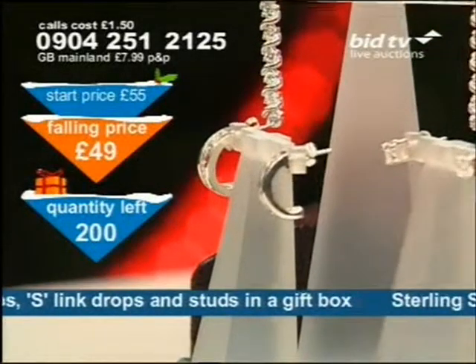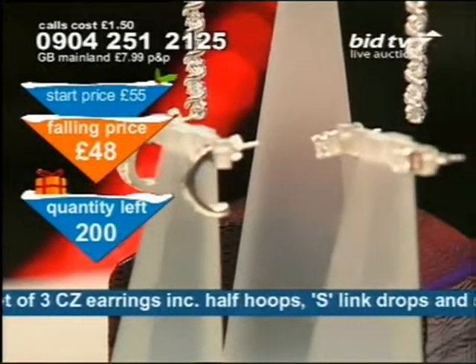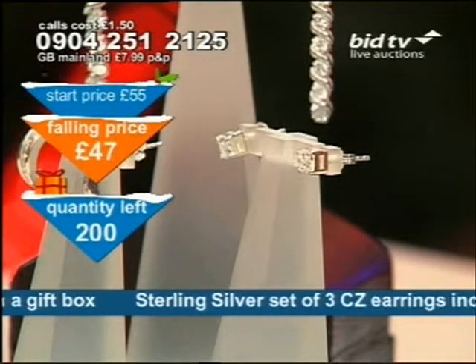There you can see on the back the butterfly on the post. Good length of post on these as well — it's about a centimetre long. Now, it's always one of my bugbears with earrings: if the post isn't long enough and you're fiddling, trying to get them in at the other side.